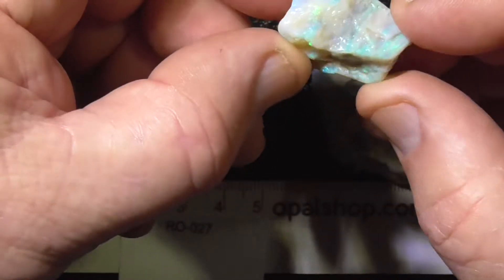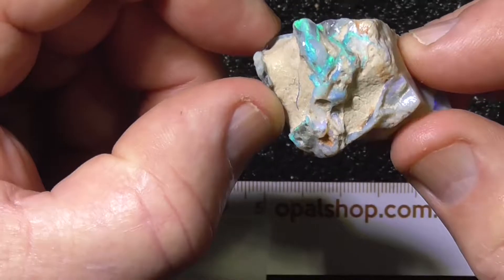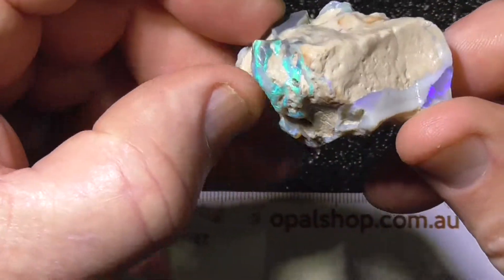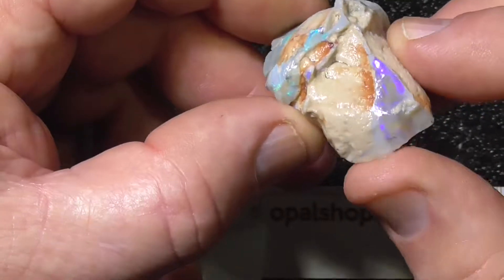That's the other alternative for that piece. This piece is just an extra bit of interest — potch colour, hard clay in it.